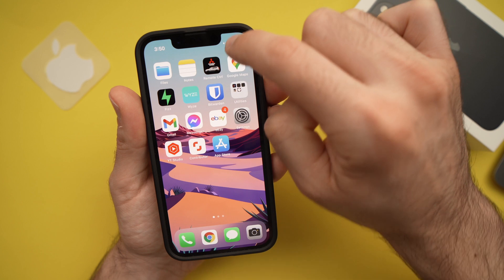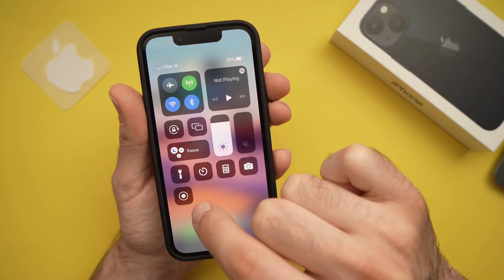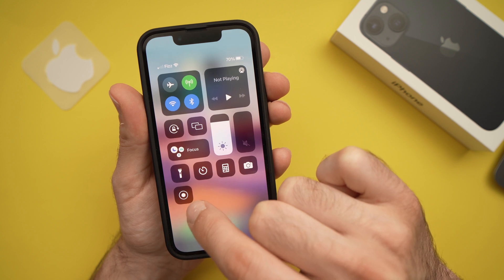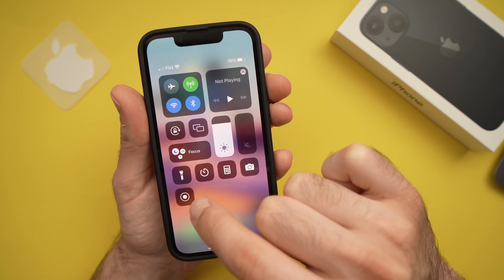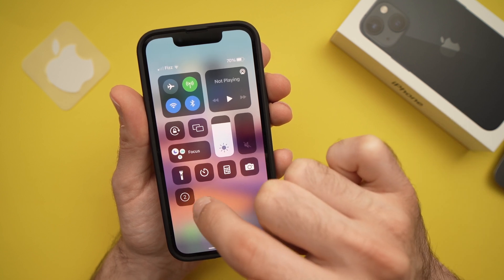Drag from the top right corner and this icon should show up — this is for screen recording. When you're ready to record, just press on it and it will give a countdown.